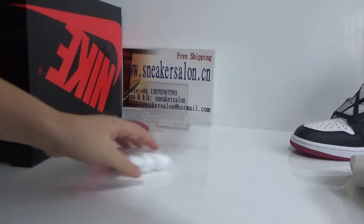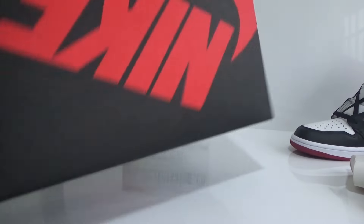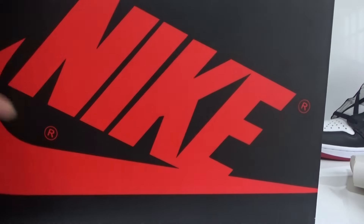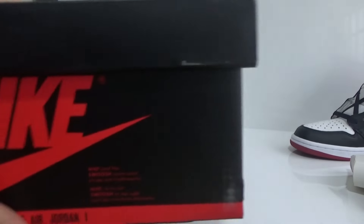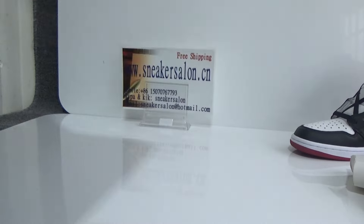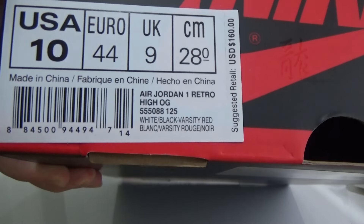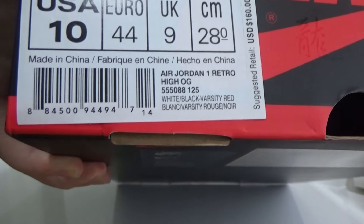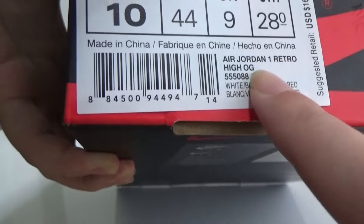Finally, I'll show you the shoe box. On both sides, we also can see the Nike logo on each side — here, here, and there. Here is the tag, and we can see the size number.